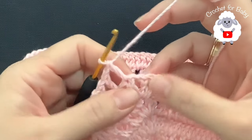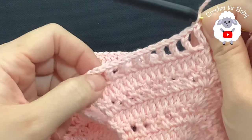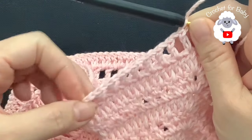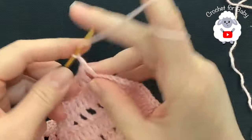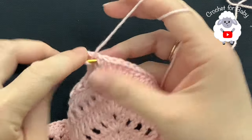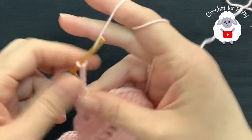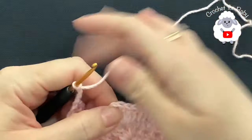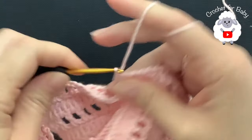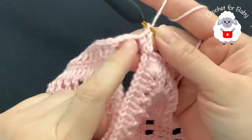Here's my last double crochet before my chain one space. I have one, two, three, four, five, six, seven, eight, nine, ten double crochets separated by one chain. Now chain one and into this chain one space — this first corner — make a double crochet, chain one, double crochet. Then chain four, skip these double crochets, and into the second corner inside the chain one space make a V stitch: double crochet, chain one, double crochet. This is how we divide the sleeves.